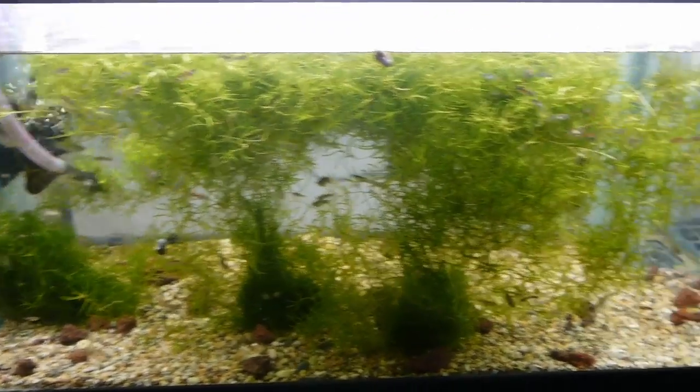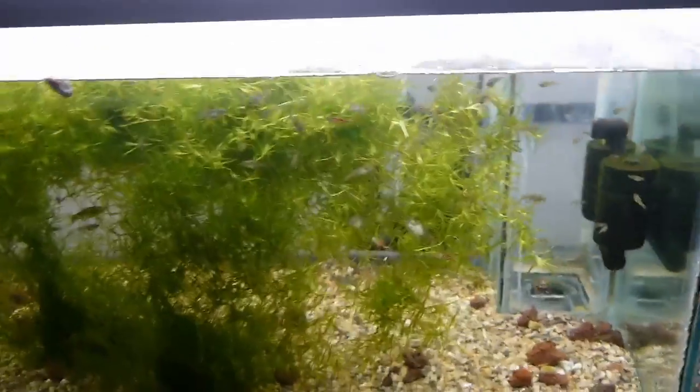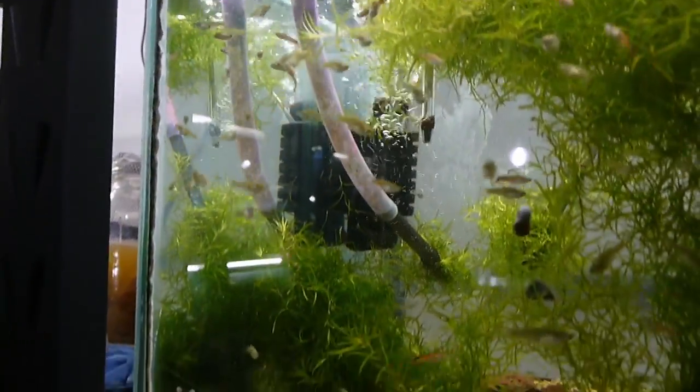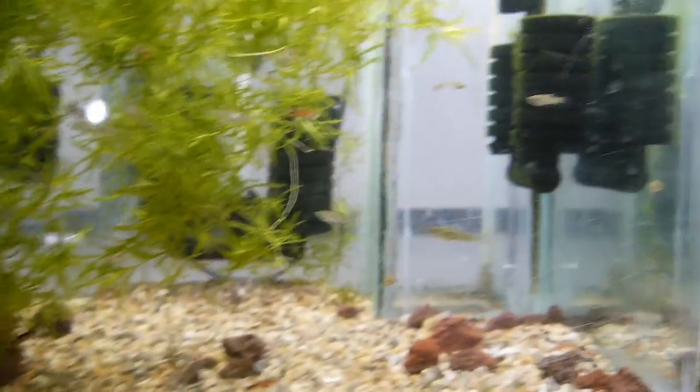Over here is where everybody got transplanted to. I really love this tank — it's so much brighter than it was before. I can see all the fish that are in here now, and it is hundreds. It's got to be 150, maybe close to 200 fish in there. That is sweet.